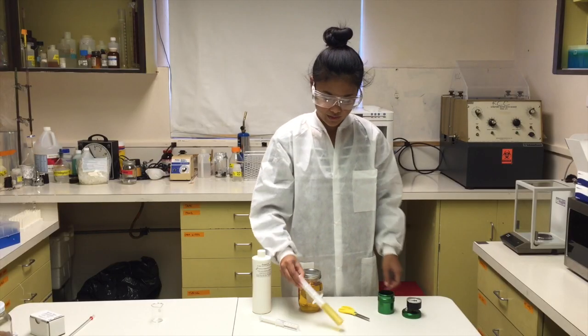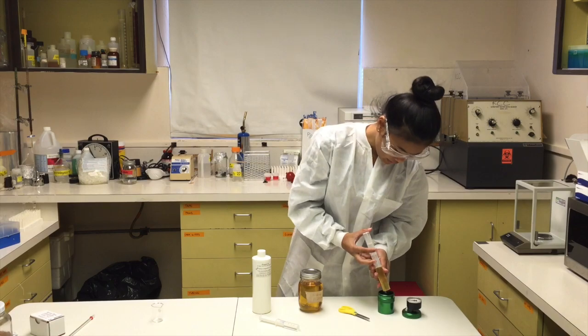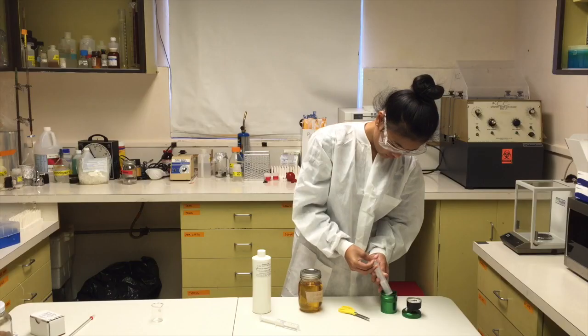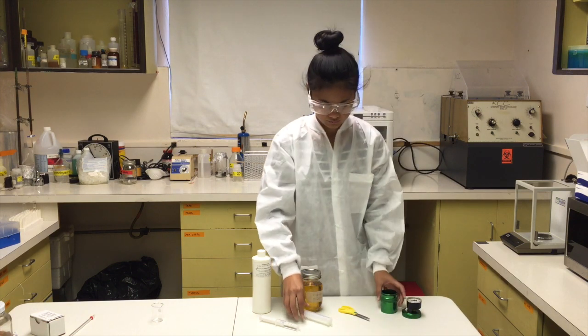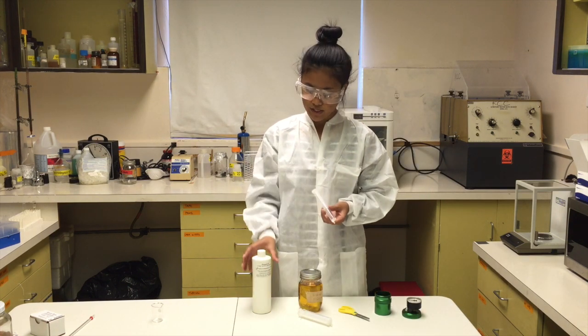Now we're going to take 30 ml of the biodiesel and put it in the large chamber. And now we're going to put in 10 ml of reagent B.